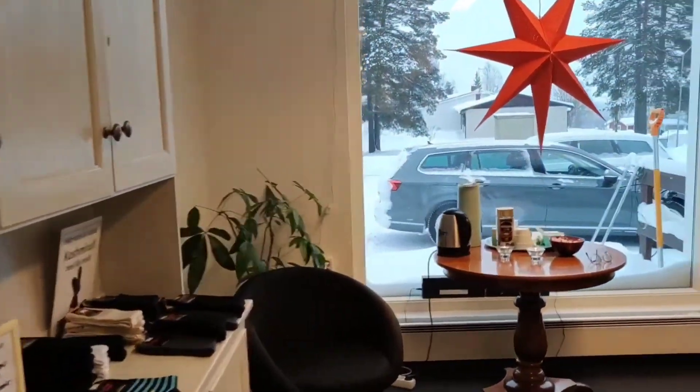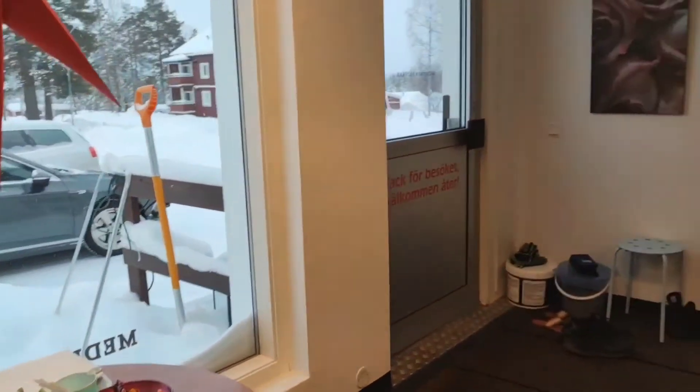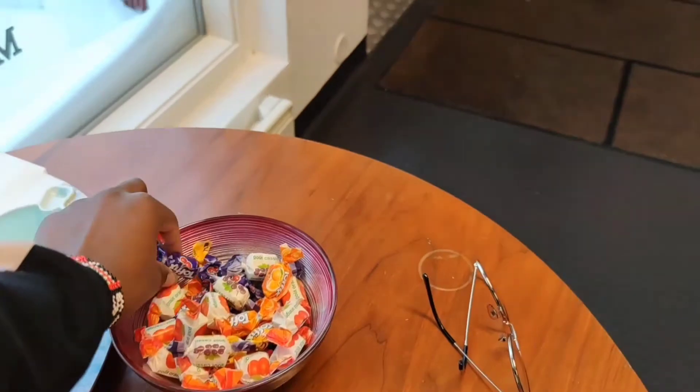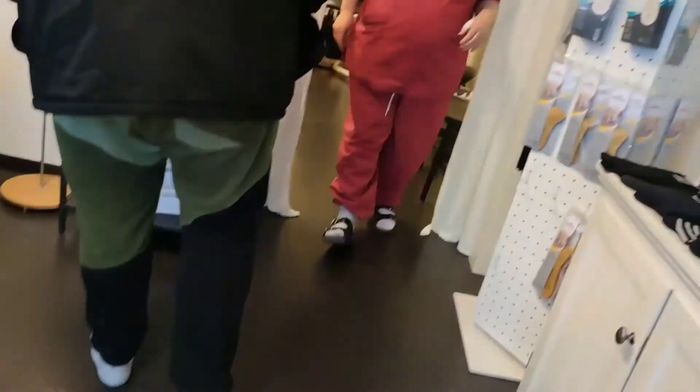If you have reached this far, the video is over — that was the end of my session. The result is like this, but first we take a few candies, you know, sweet tooth. My feet are so, so soft.